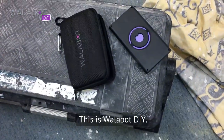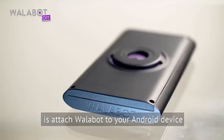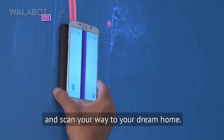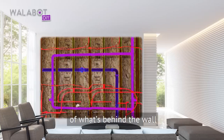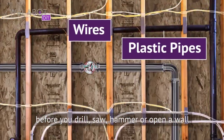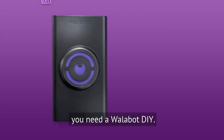This is Wallabot DIY, a tool that will unlock your renovation potential. All you need to do is attach Wallabot to your Android device and scan your way to your dream home. It shows you a real-time visual image of what's behind the wall before you drill, saw, hammer, or open a wall. So if you live in a house, you need a Wallabot DIY.